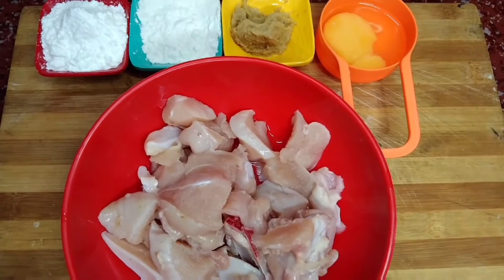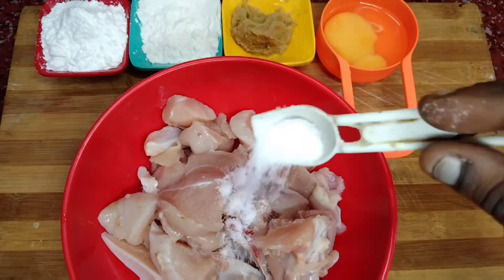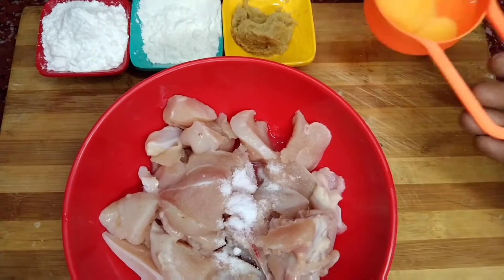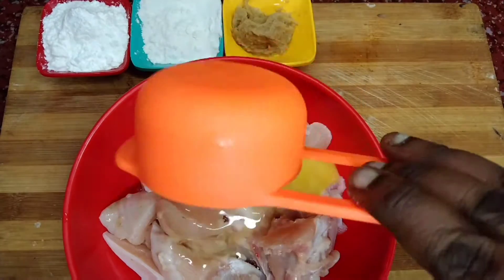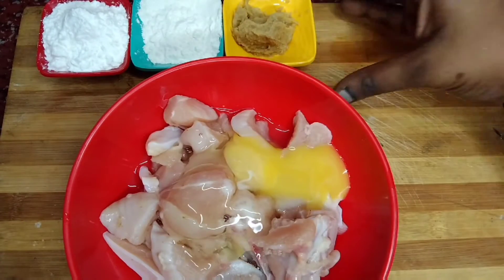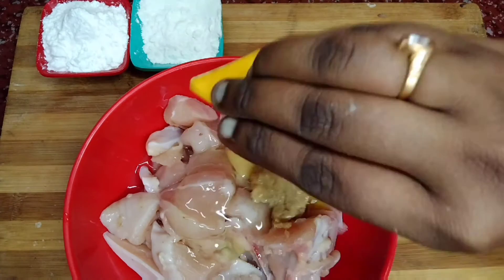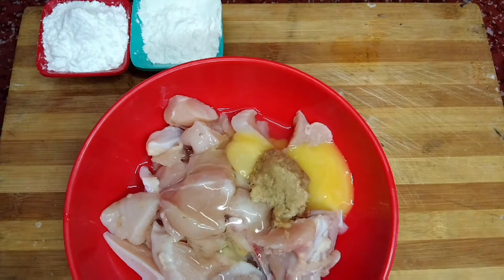Now I am going to marinate the chicken. I am going to use half kg of chicken. Add 1 to 2 tablespoons of ginger garlic paste and 3 tablespoons of corn flour.